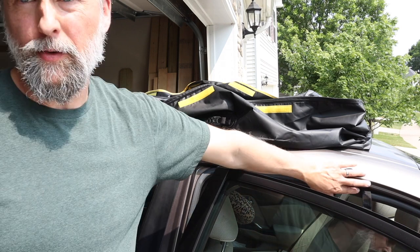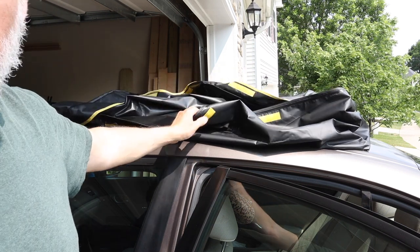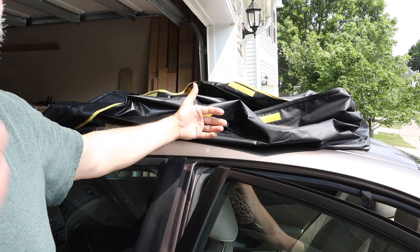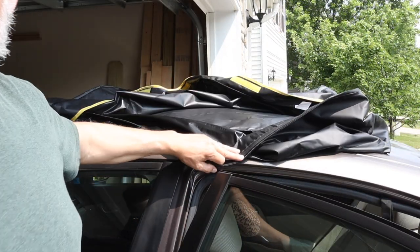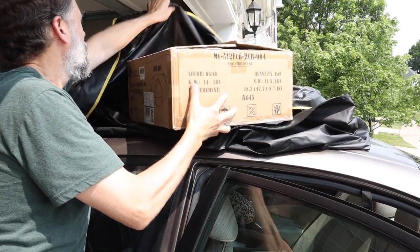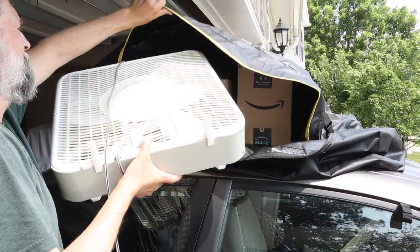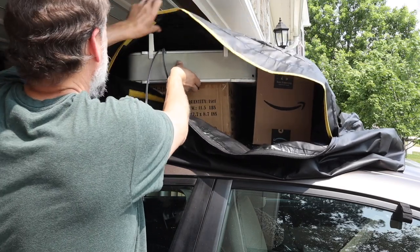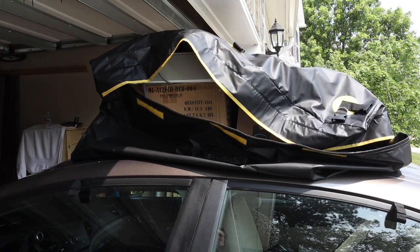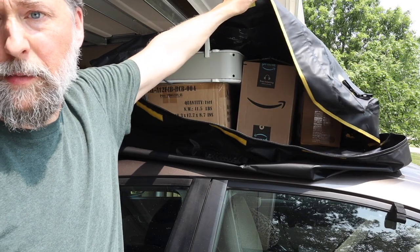Once you get your hooks installed — one in the front, one in the back, and your center one if you're going to use it — go ahead and load your cargo in the carrier before you go any further. That way, if you need to move the carrier either front to back or side to side, you can do it pretty easily before it's strapped down. I've unzipped it — let's put a couple things in there so you can see how tall it gets once you load it up. You can load a whole lot more than this; I'd estimate it's probably only about 25% full.